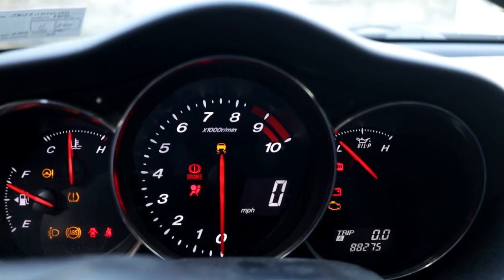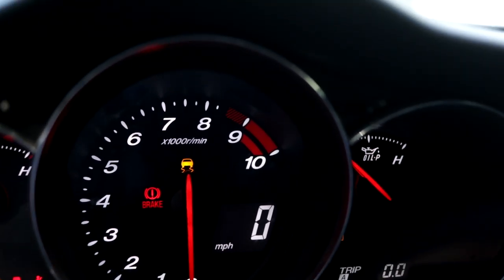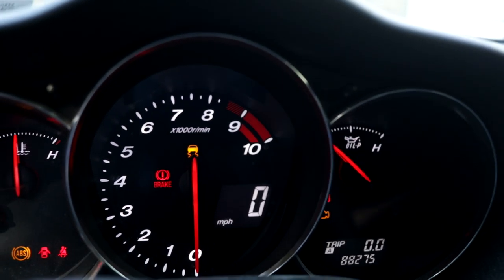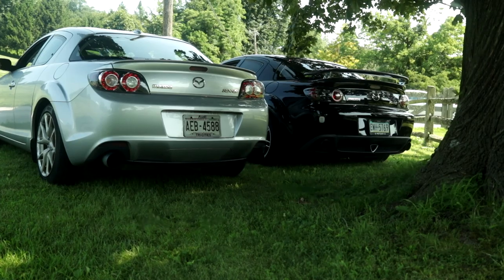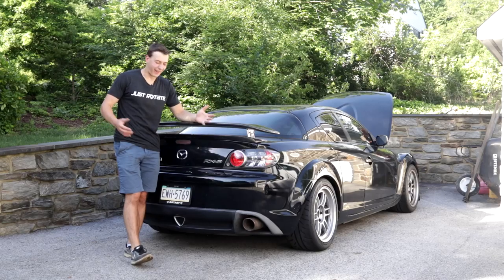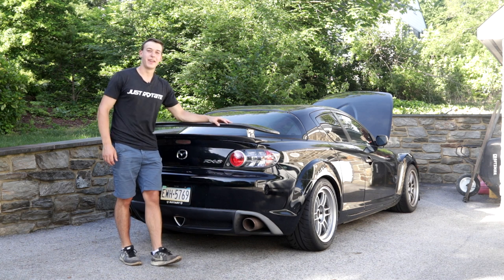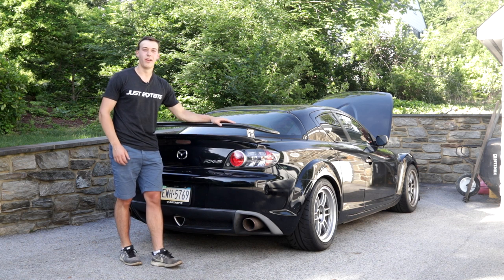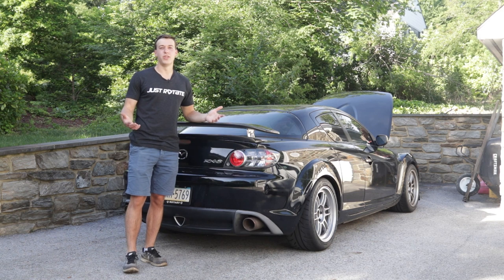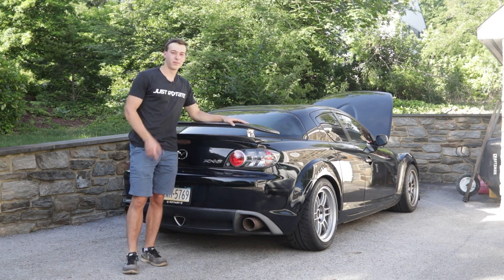Number five: redline. See that little red stripe section starting at 8500 RPM? That is not the redline. See that red bar starting at 9000 RPM? That is not the redline. There is no redline. Just kidding — the redline's 9000 RPM, obviously. If I missed anything, feel free to leave a comment and let's try to get all of the quirky information about this car out there so people can learn about it. I hope you guys enjoyed the video and got more comfortable with the unique aspects of this Mazda RX-8. I'll see you in the next one.